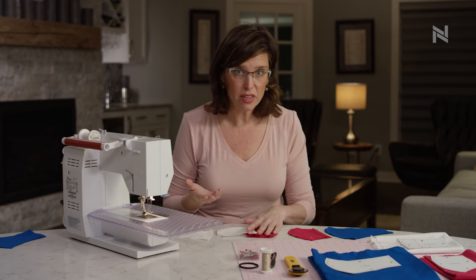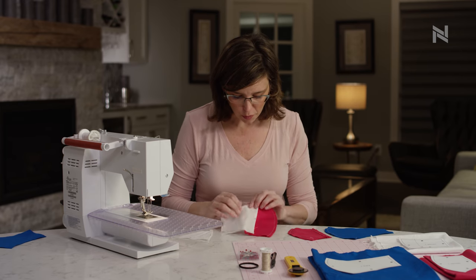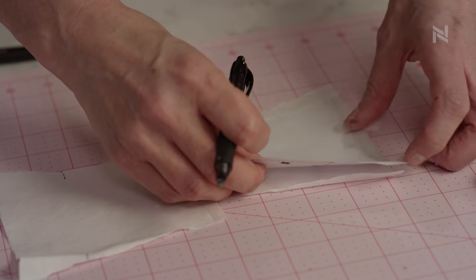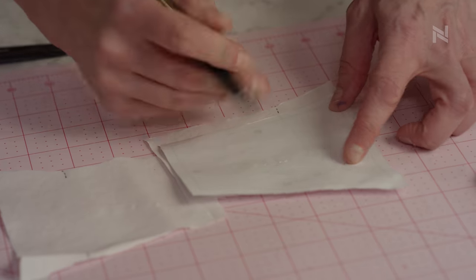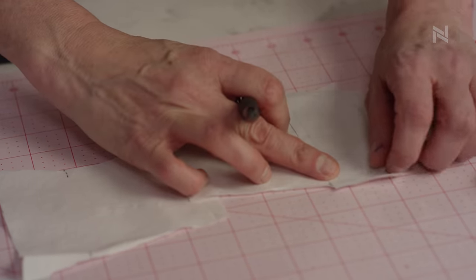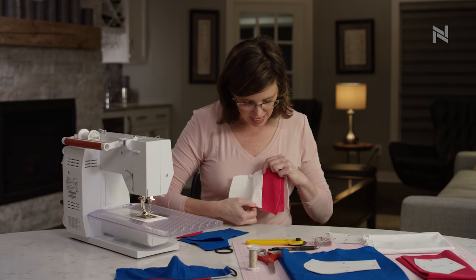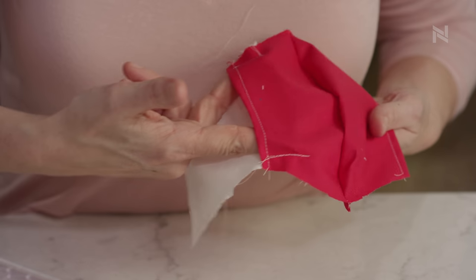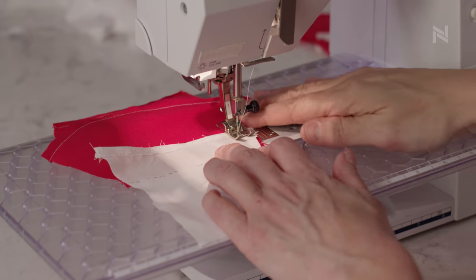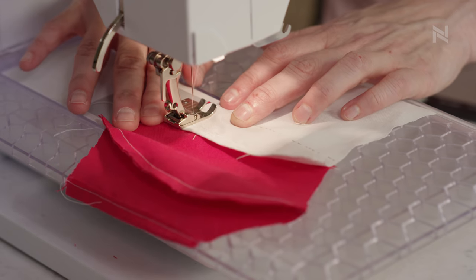I think you'll get the hang of this once you make one or two. For the first one, I drew the dotted line that you see on the pattern piece — it is about one and three quarters inches in from the edge. I drew that dotted line right on the back of my piece of fabric. Now you're creating a dart so that you can make the pointed arrow of the mask, just doing a little tuck here, tacking it down because we're attaching the pieces together.